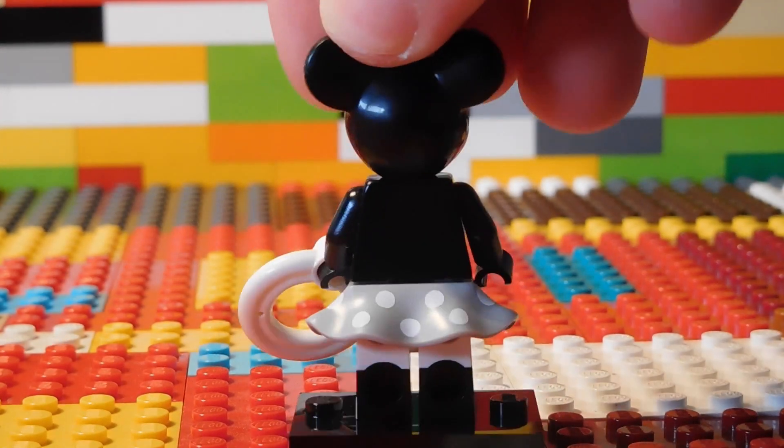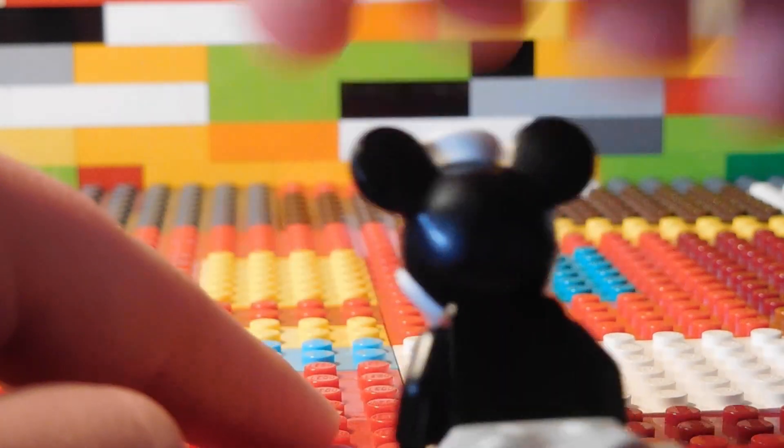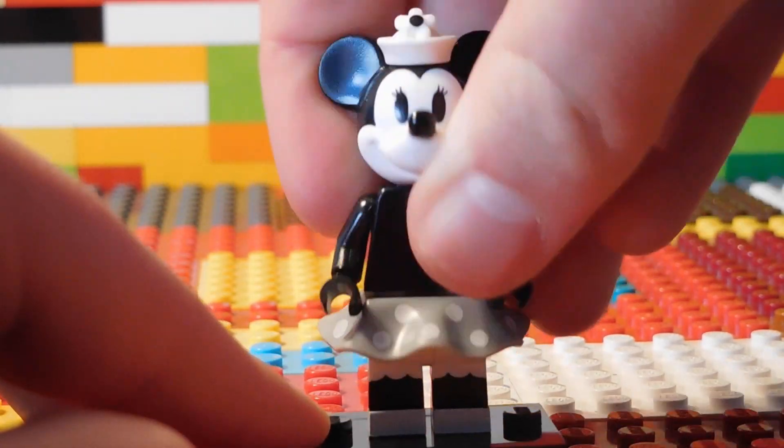Love the Minnie Mouse figure from the Steamboat Willie. This one actually comes from the minifigure series, Disney Series 2.